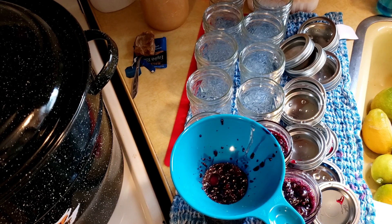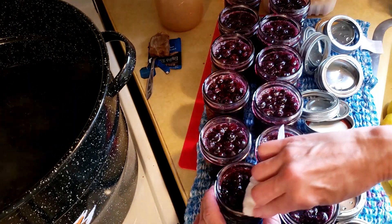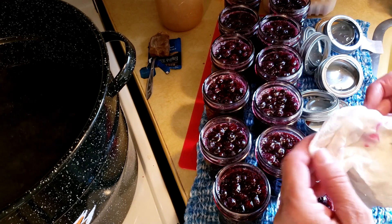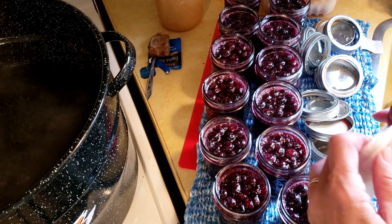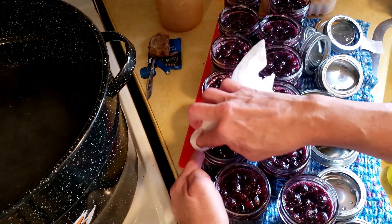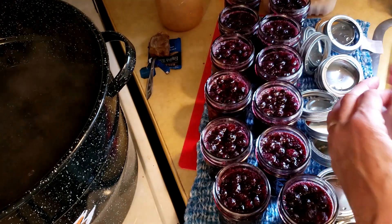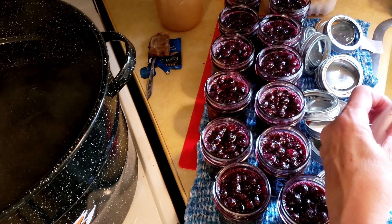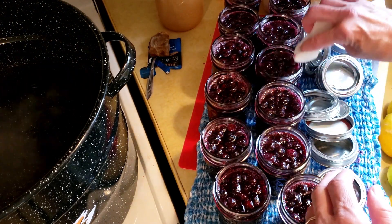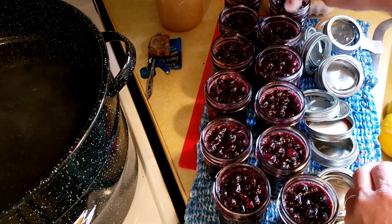I'm just going to fill all these jars and then we're going to get them ready to go into the canner. You have to make sure the rims of your jars are very clean. I like to use a paper towel, moving it every single time so that it's a clean surface. I'm going to put the lids on — make sure they're finger tight, which means you're not cranking that lid and ring down, just finger tight.